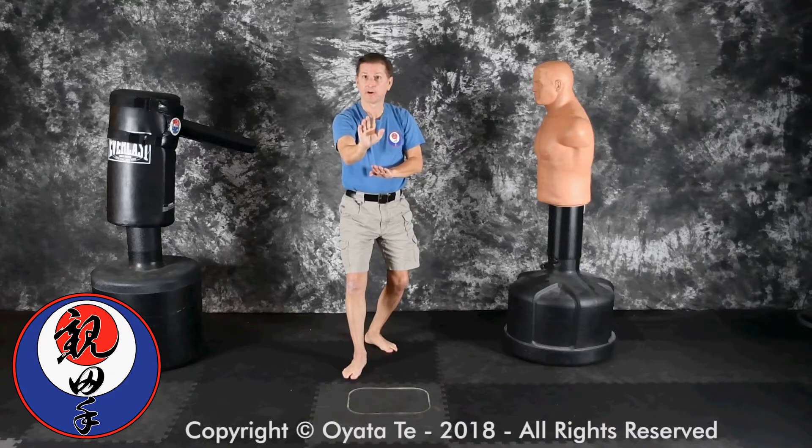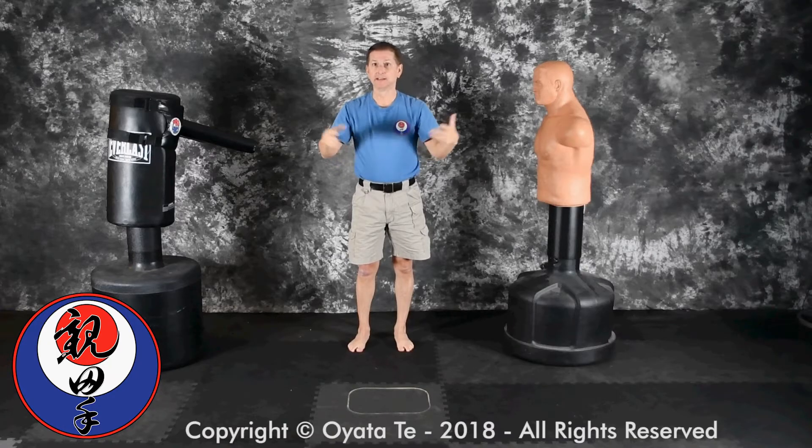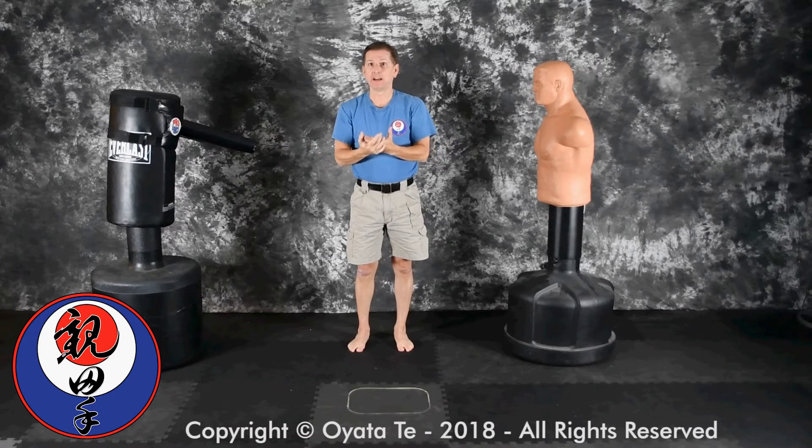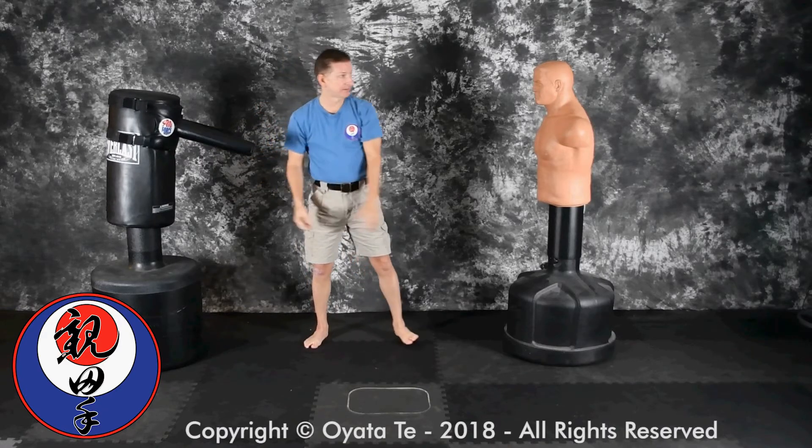So I'm able to see this visually at home, without a training partner, without a bag that has arms, without a bag.